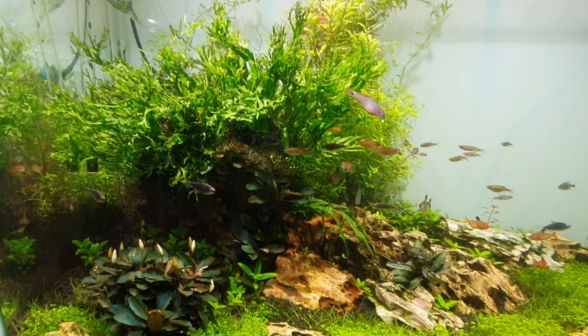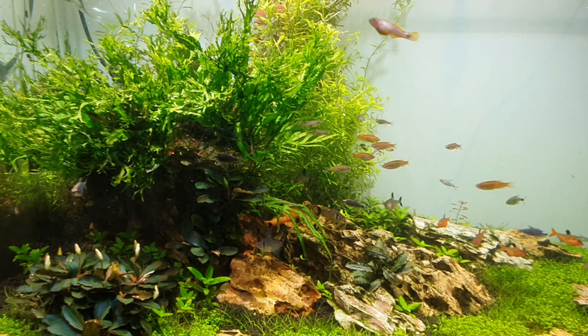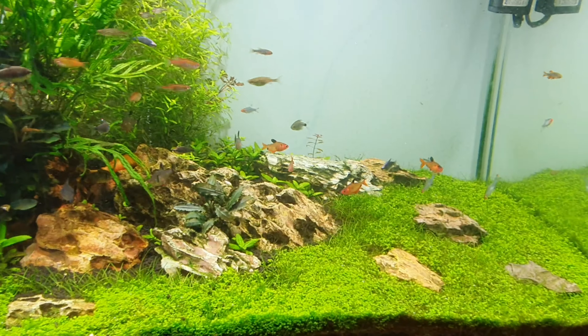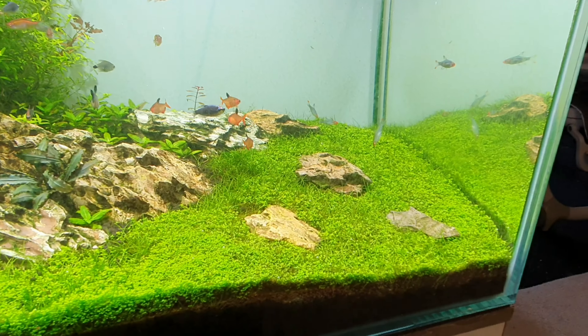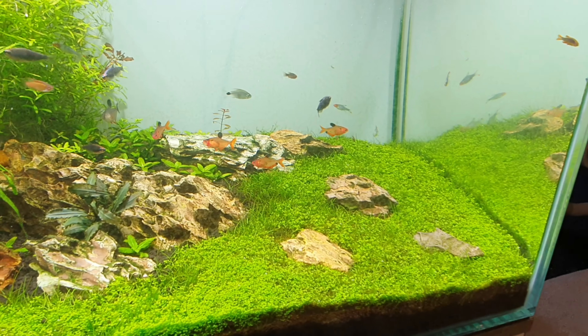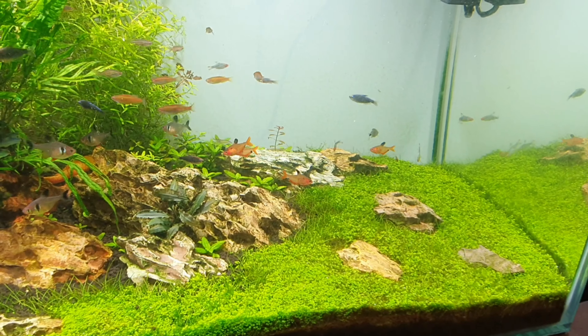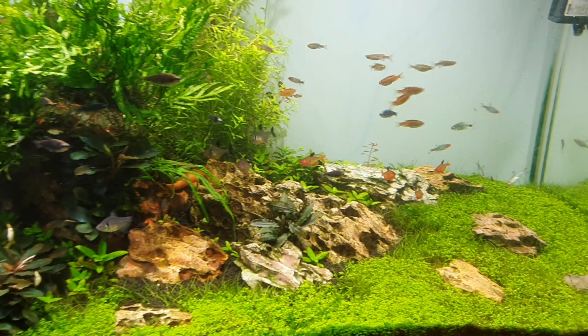Before we get started I just want to show you around the tank and what we're going to do. I apologize for the shaky footage — I need a gimbal but with everything going on at the moment I kind of want to hold on to my money, just in case I'm out of a job or anything like that. Worrying times, but yeah, let's show you what we're going to do.